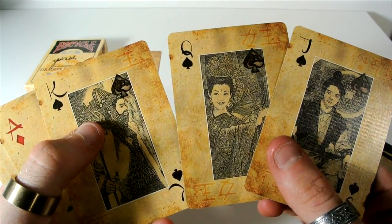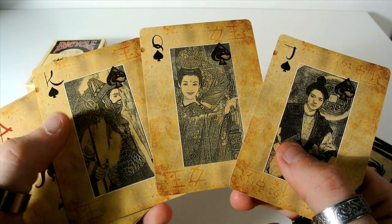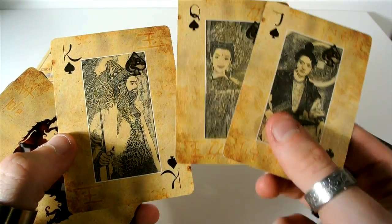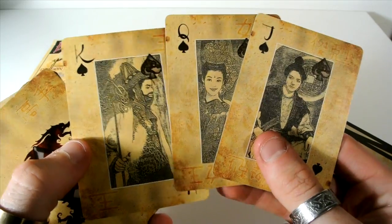Then you get to the royalty and they are all symbols — all cool little royalties there that obviously fit the theme of the deck, with all little scroll works kind of in the background and loads and loads of text.